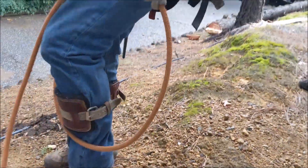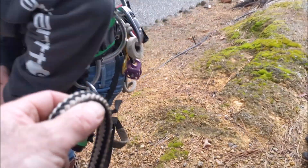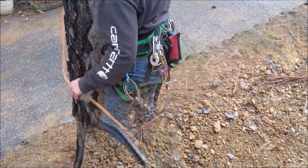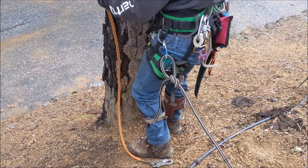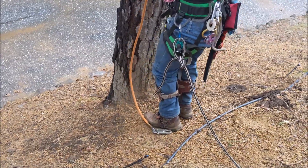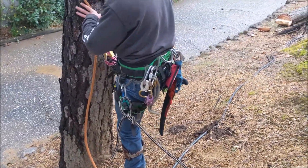Alright, student number one — gaffed up, saddled up. Always want to take a rope with you. Since we don't know any knots, I already got a bowline in there for you. You don't want any kinks at all in there. You don't need to go that high. Go ahead and put a gaff in — you gotta kick it in a little bit. The further your knee goes into the tree, the more it pulls it out.